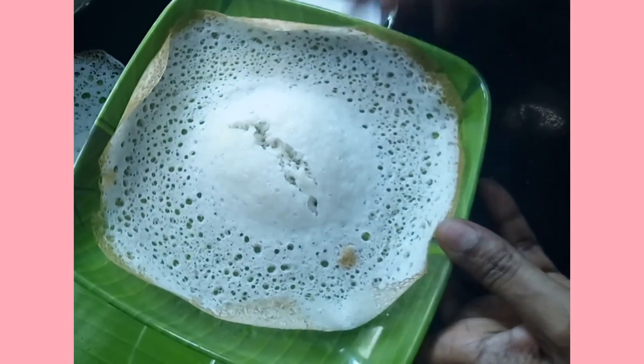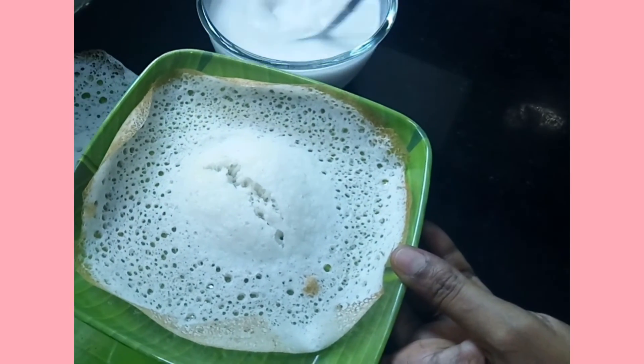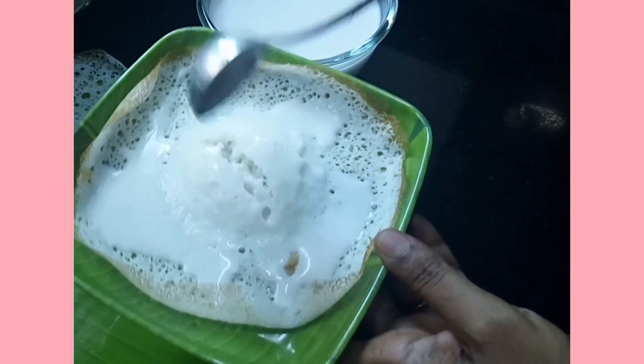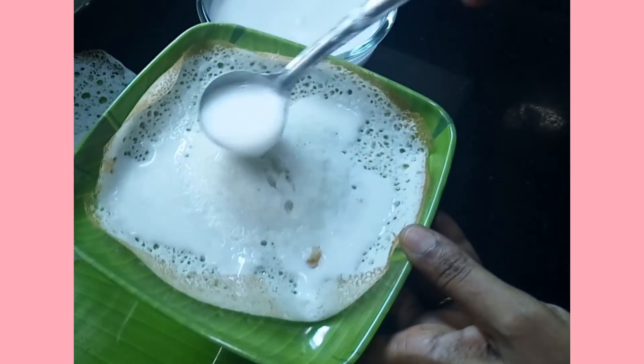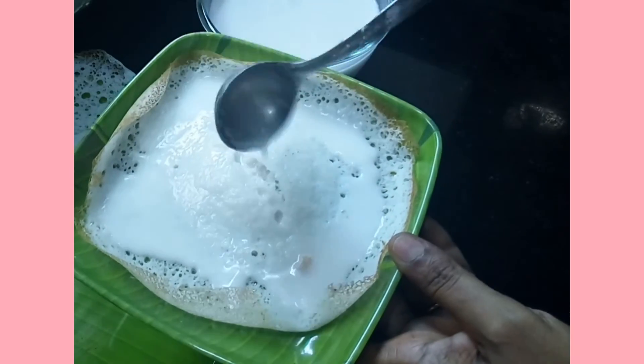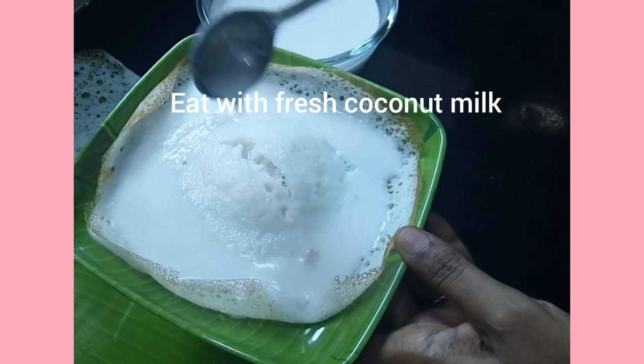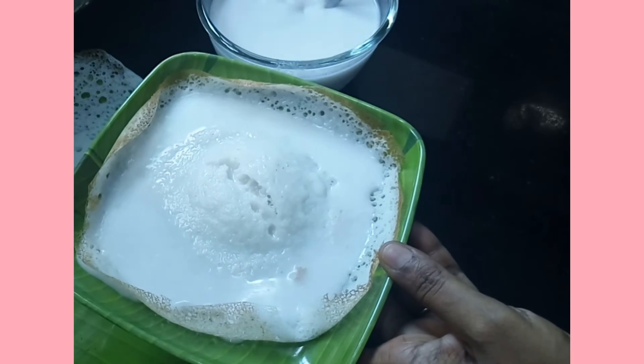This is a softener. Now we will cook the same way.